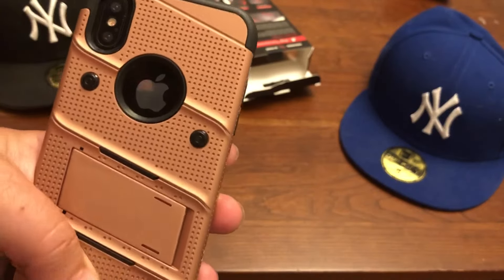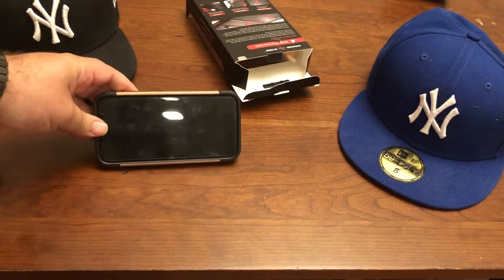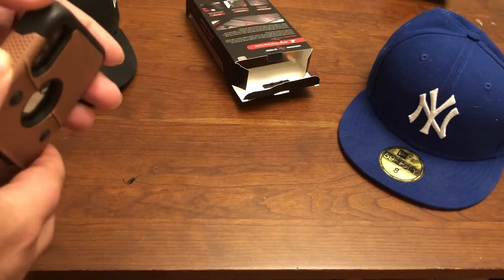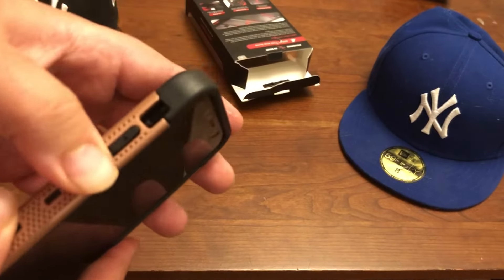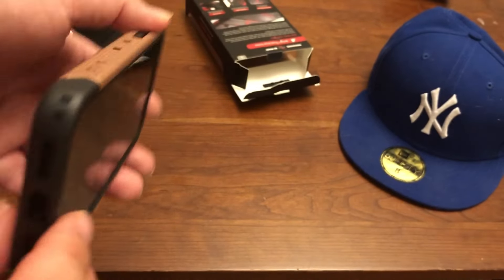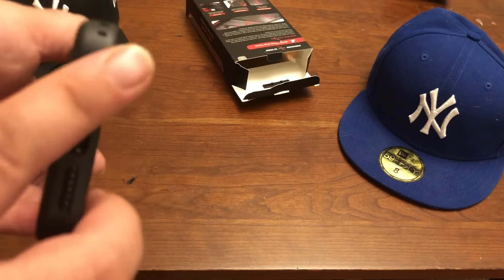You've got your camera perfectly cut out there. You've got your Apple logo rocking. You've got a kickstand, so when you want to watch your movies or whatever on here — really nice. Your buttons, nice and clicky. Your volume, sleep/wake, whatever you want to call this thing. And then this is where you would snap the holster. We'll do that in a minute.